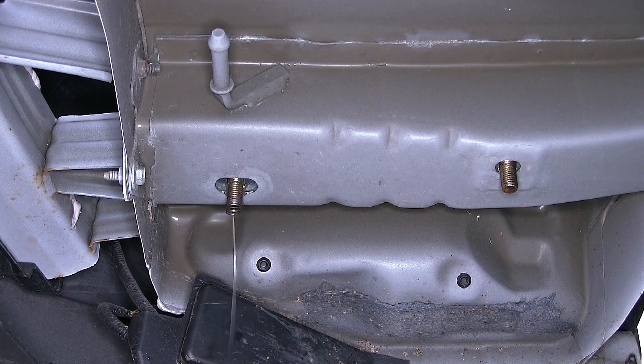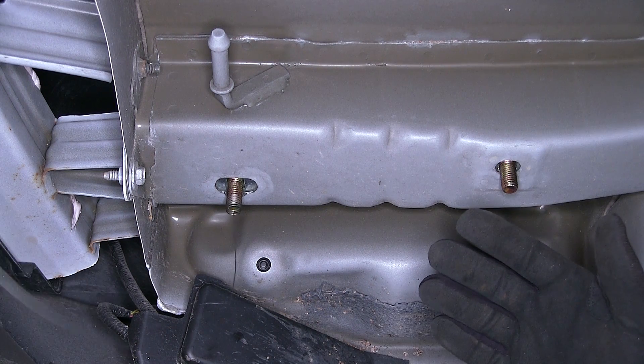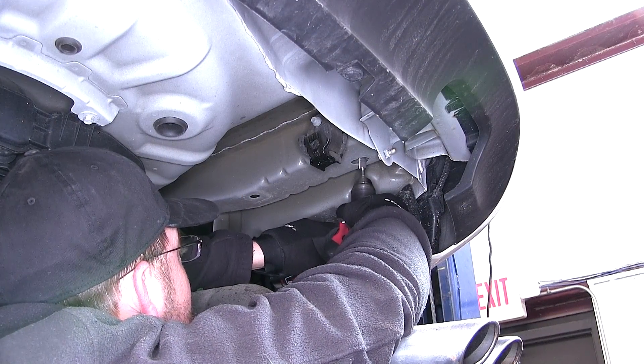I'm going to leave the pull wire on the rear attachment point as it will help with getting our hitch up in position without pushing the hardware back into the frame. Now with the driver side ready we'll repeat the same process on the passenger side.